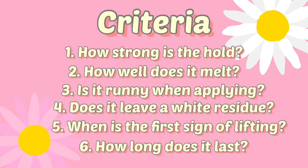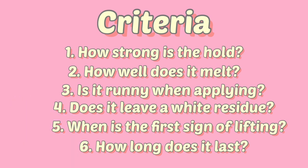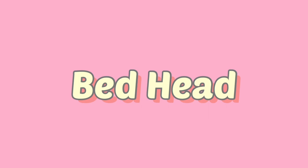Here's my criteria. I have worn Bedhead before, so this isn't the first time I've used it. I've noticed that you do have to use more layers with Bedhead if you really want that good grip, because at the end of the day, Bedhead is not an adhesive — it's not a lace spray. It's literally a hairspray, so it's a little bit different.